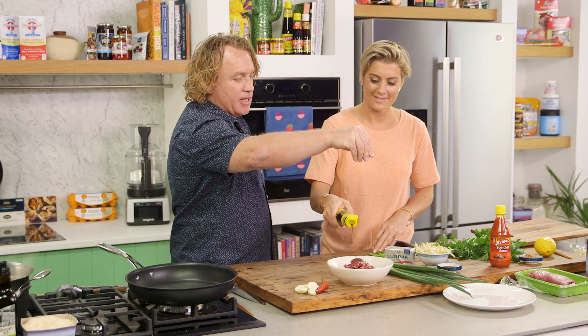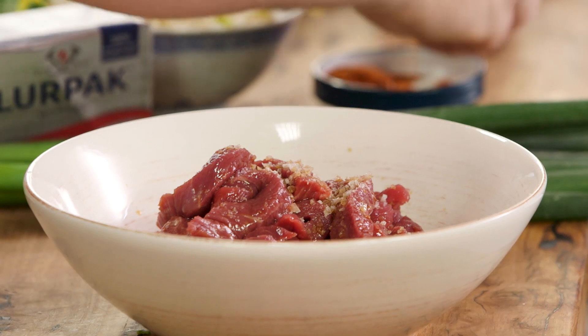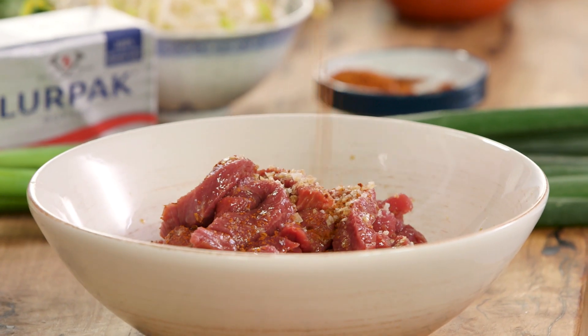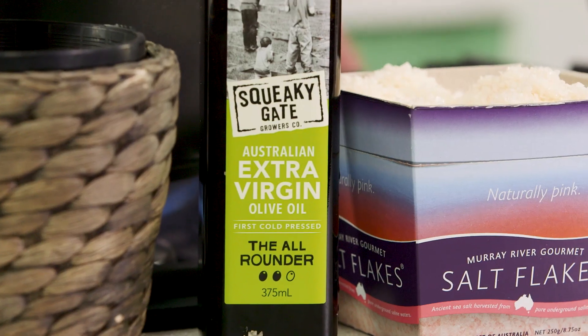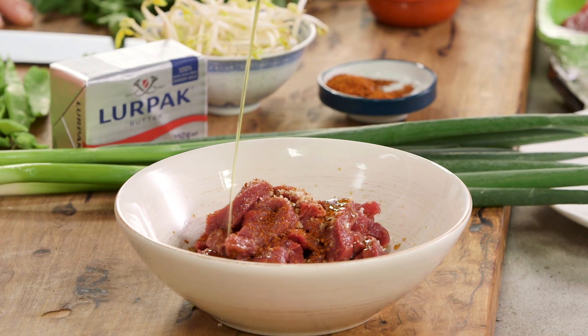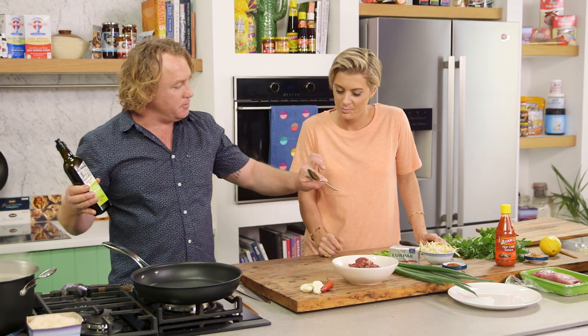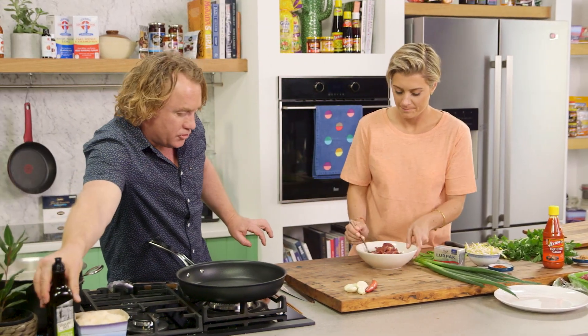I'll put a bit of salt in there - a nice little teaspoon. Meat loves salt, salt loves meat, they go together so well. I'm also going to put some red chili flakes in there, as well as some extra virgin olive oil. That'll help when we stir-fry it - it'll stop it from sticking and make it all nice and flavorsome.